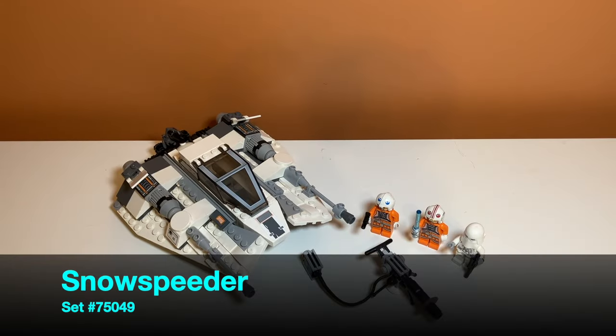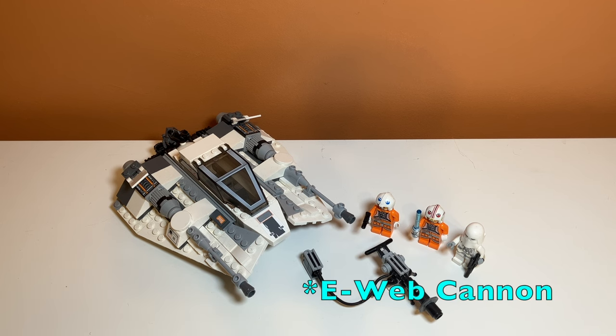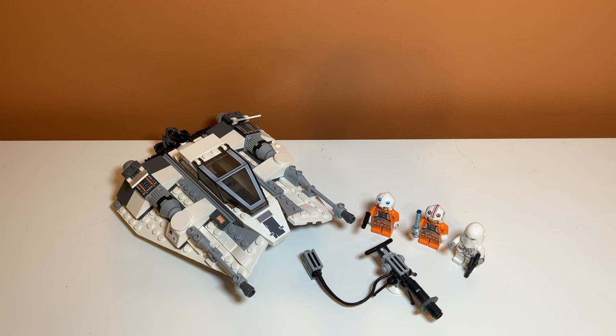Here is a first look at all the things included in this set. As you can see, there are three minifigures, a Snowspeeder, and a little cannon on the side — I think it's supposed to be an Ion Cannon, something they used on Hoth. Let's take a look at the play features on this set. There are a lot of them.